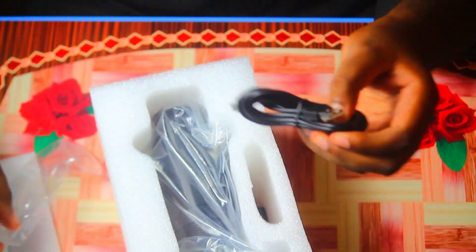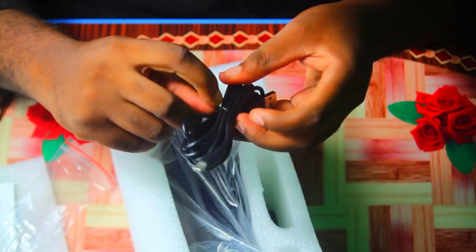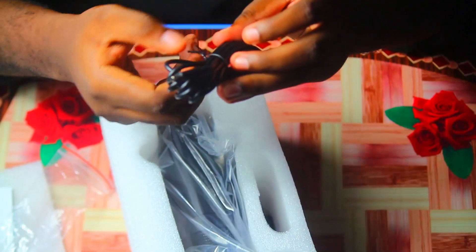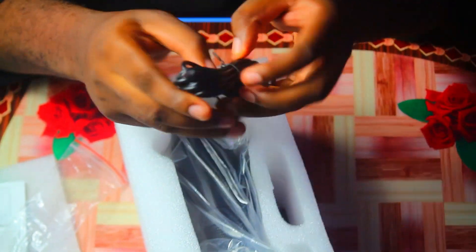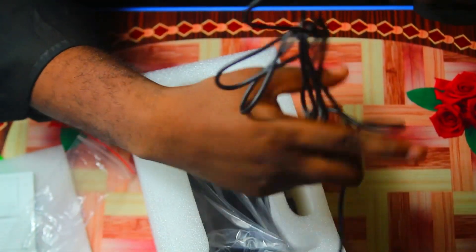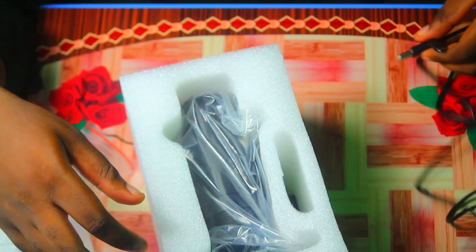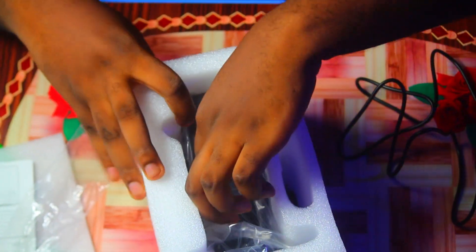It also came with a data cable which is about one meter long. The tip is USB to Type-C, so you connect the USB end to your computer and the Type-C end to the microphone — because the only port on the microphone is Type-C.